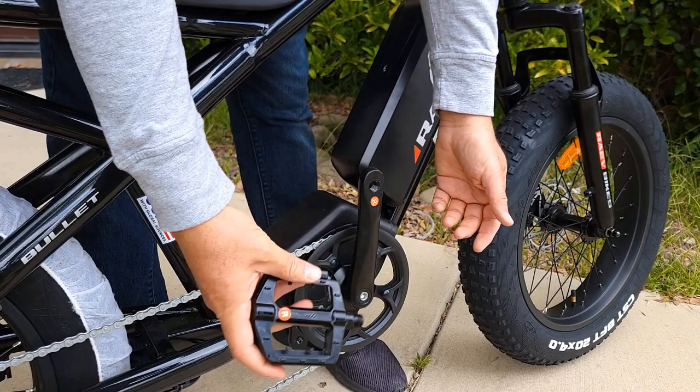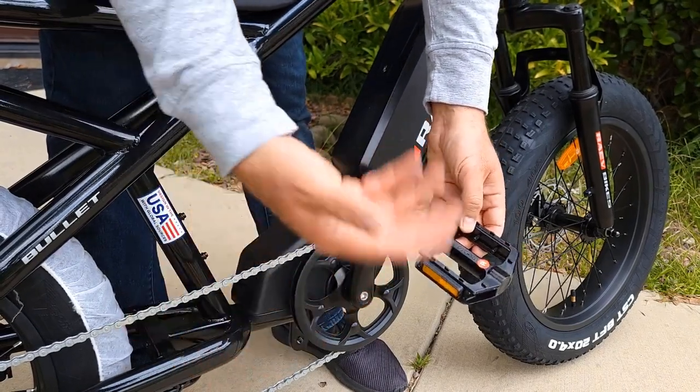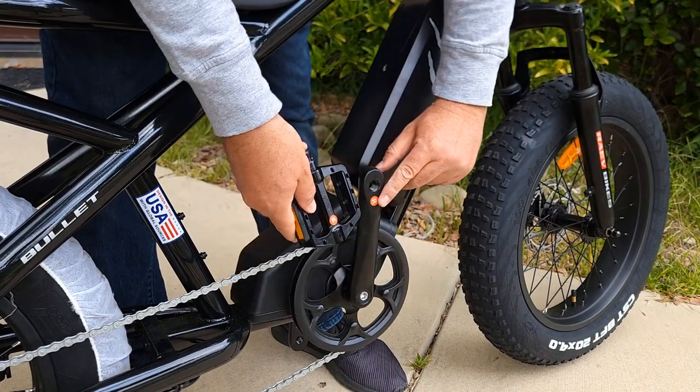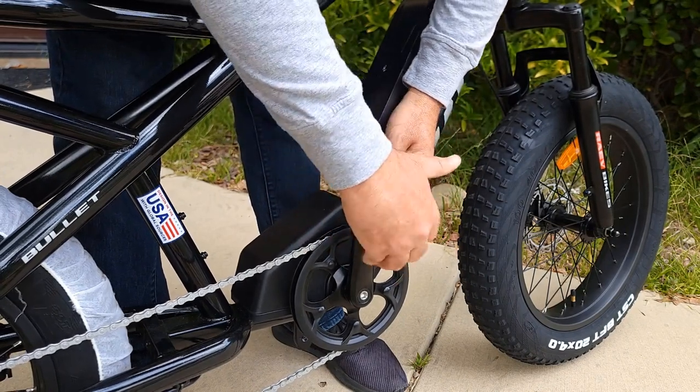Now you need to attach the pedals. For people who don't know right from left — they mark R on the pedal right here. So you just match R to R, and attaching is easy — one, two, three.